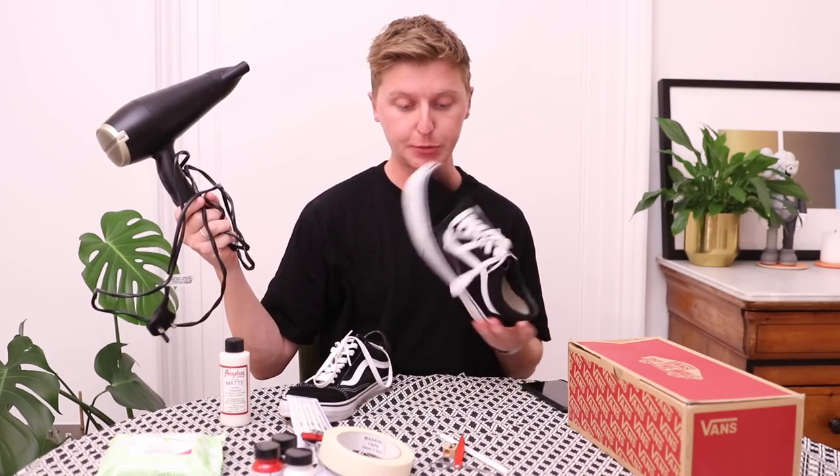Welcome back to my channel and welcome to a completely different video — it's a DIY custom trainer video. I've got paintbrushes, tape, a scalpel to cut around some edges, a white pencil to use as an outline, and some other random bits. And just in case the paint isn't drying, I've got myself a hairdryer because I ain't got the time to wait for paint to dry.